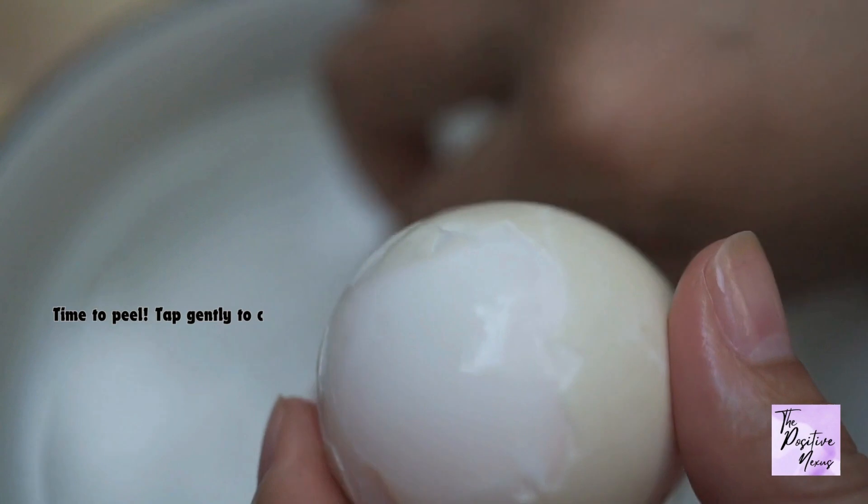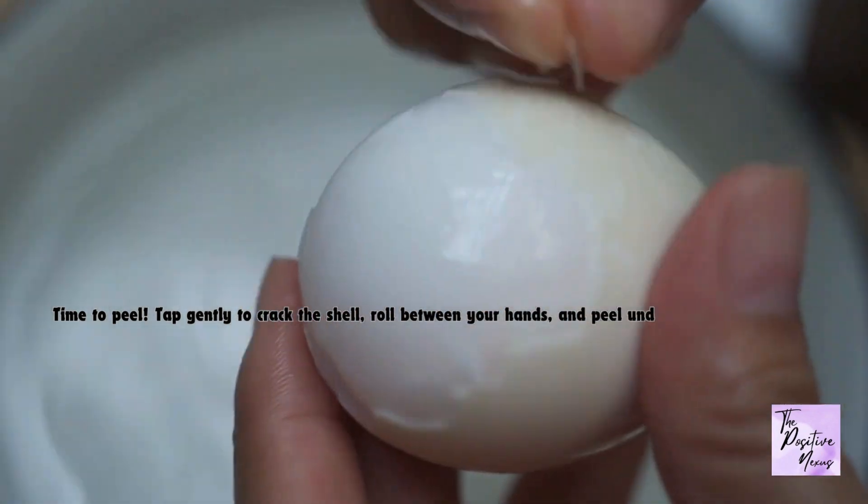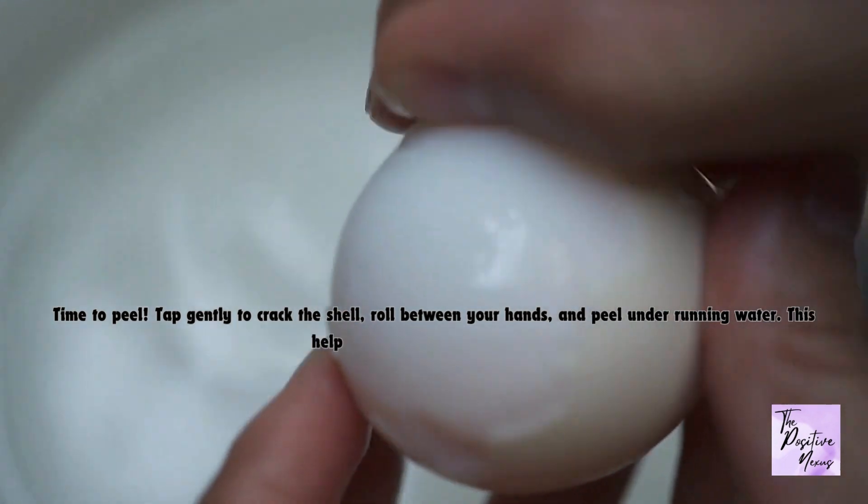Time to peel. Tap gently to crack the shell, roll between your hands, and peel under running water. This helps remove any shell fragments.